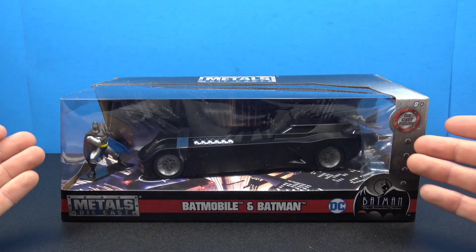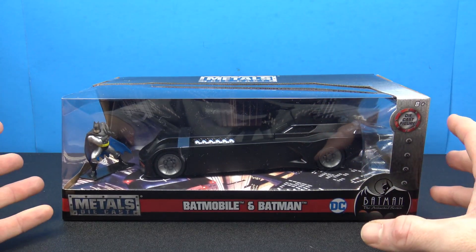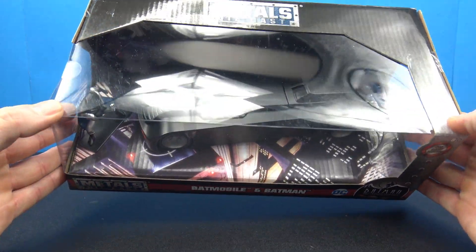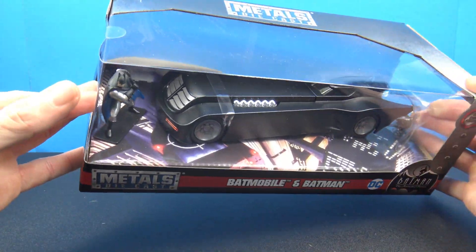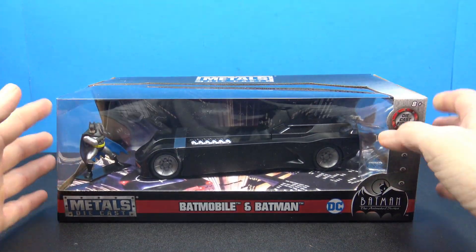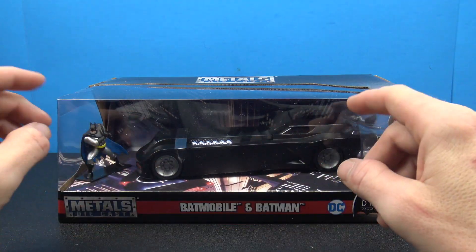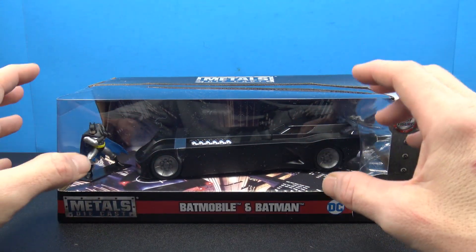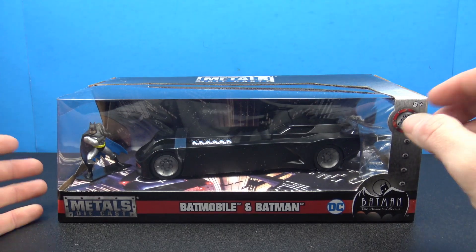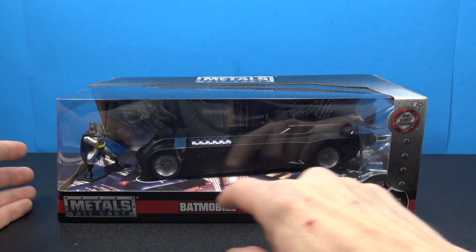I believe this is new. I haven't seen this before, but it has a really, really nice big open window in the front of it. There's a lot of kind of Gotham City going on behind here. Really nice packaging if you want to keep it on packaging. The Batmobile, just from looking at it right here, looks really, really nice. I like it a lot better than the NJ Croset version because it's got that really nice jet black to it. Pretty big open window.